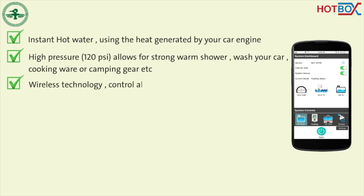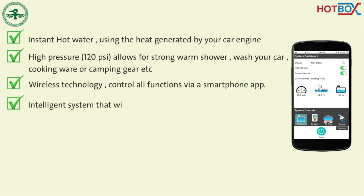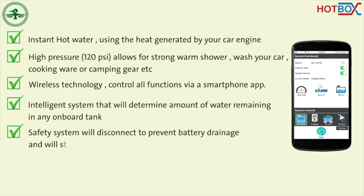Wireless Bluetooth technology controls all the functions via a smartphone app. The intelligent system will determine the amount of water remaining in any onboard tank. The safety system will disconnect to prevent battery drainage and will stop the unit if no water flow is detected.